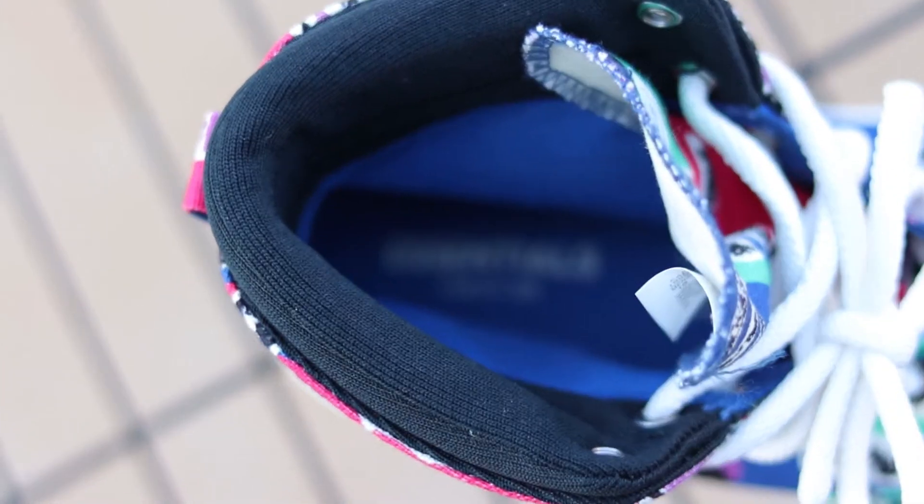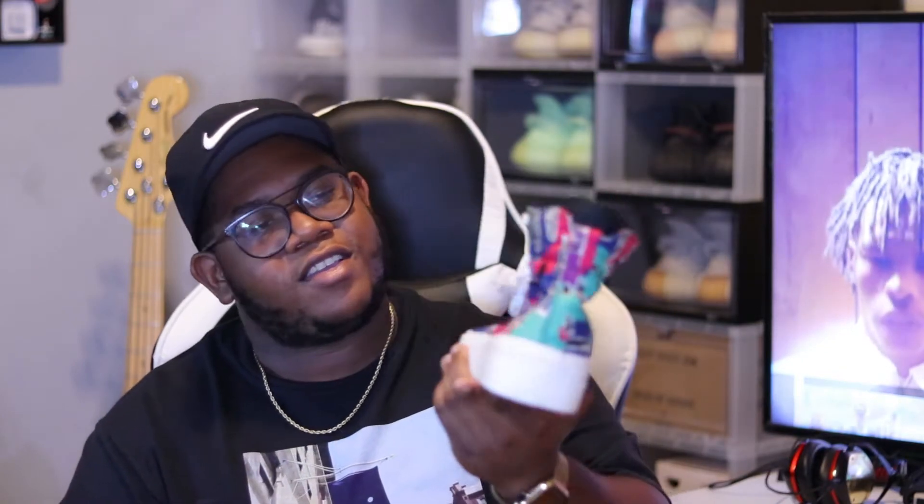That's pretty much it for this review. Pick these up — I'm going to say pick these up even if you weren't thinking about it. They're $120, they're not expensive. You can return them, but at least get them in hand, try them on, and get a feel for them because this is a shoe I would definitely buy again. Let me know in the comments — is it a cop or a drop? Subscribe if you're new, join the crew, like this video, and I'll see you next time.